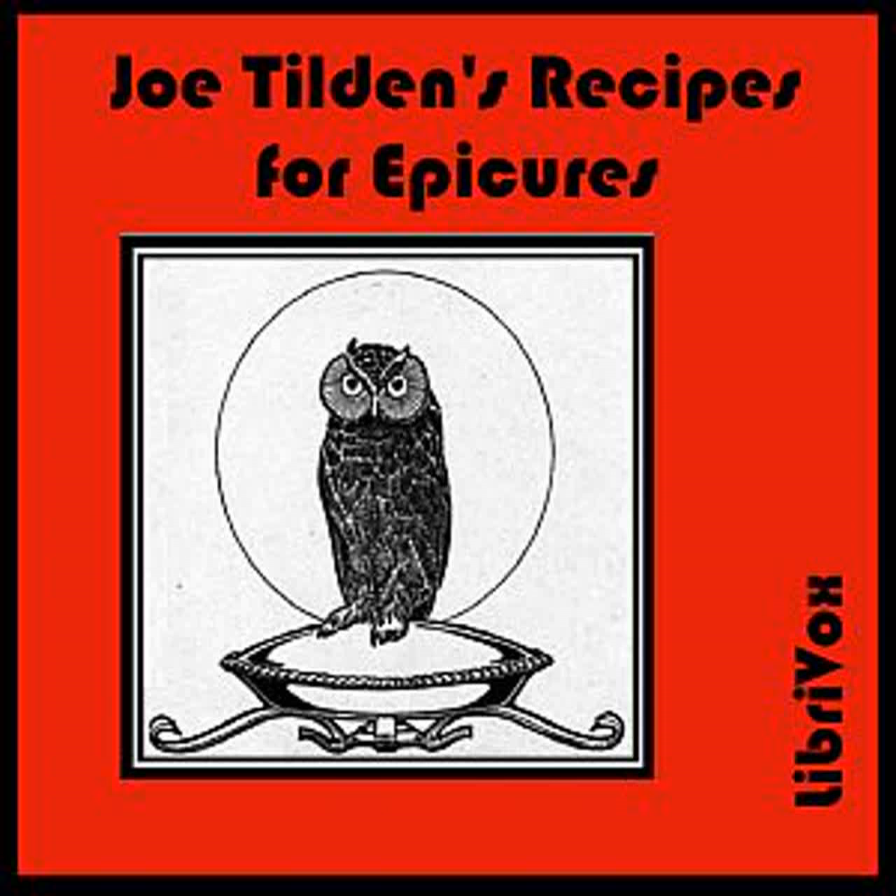Pork Pie: Cut into small pieces enough pork to fill a baking dish. Season it with salt, pepper, and mace. Use no water. Cover the meat with a thick pastry crust and bake in a slow oven for two hours. Make a gravy of the bones and scraps of the pork, well seasoned, and pour into the pie after it is baked.